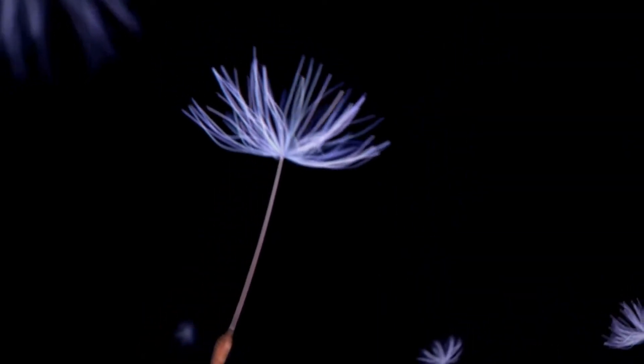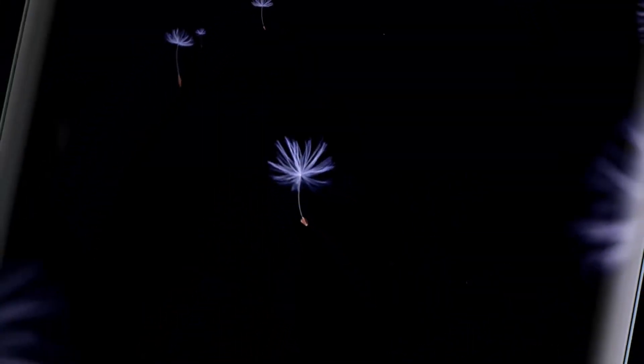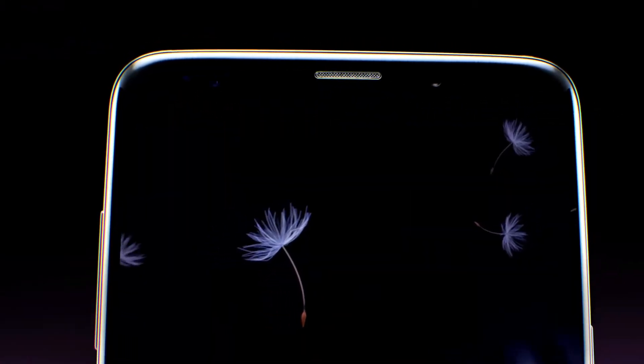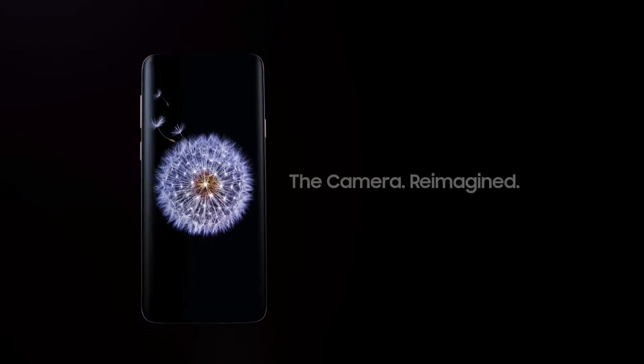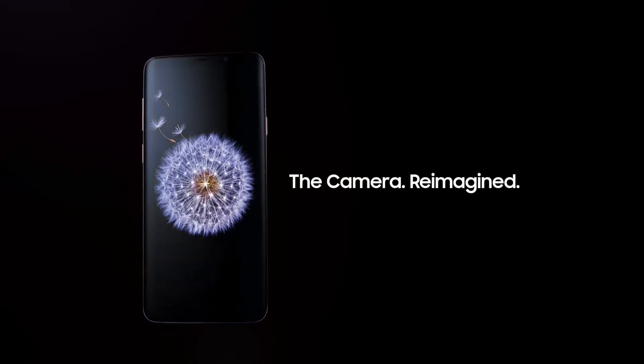This year, over 1 trillion videos and images will be snapped, edited and shared. So we haven't just updated the camera — we've completely rethought the entire camera experience for how you communicate today. Introducing the Samsung Galaxy S9: the camera reimagined.